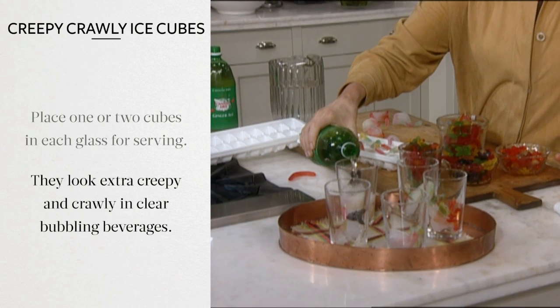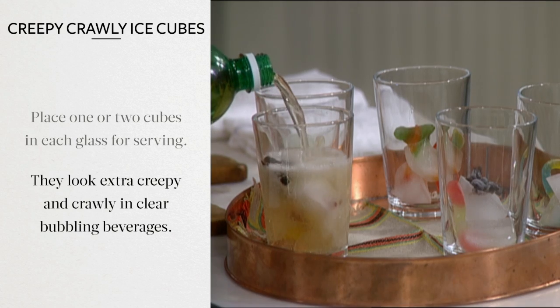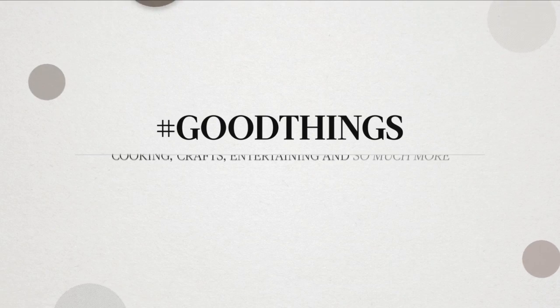These look extra creepy and crawly in clear, bubbling beverages, like ginger ale. It's a good thing!